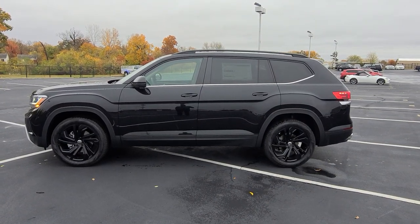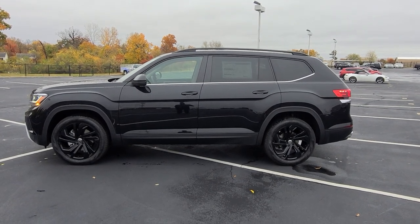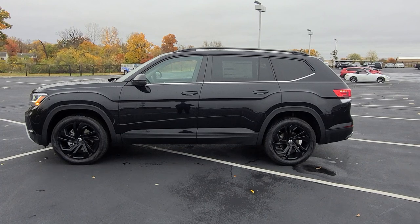Hello guys, this is Rhys from Bomberito St. Peter's Volkswagen in St. Louis. Today I'm bringing you a 2023 Volkswagen Atlas SE with Technology 4Motion.